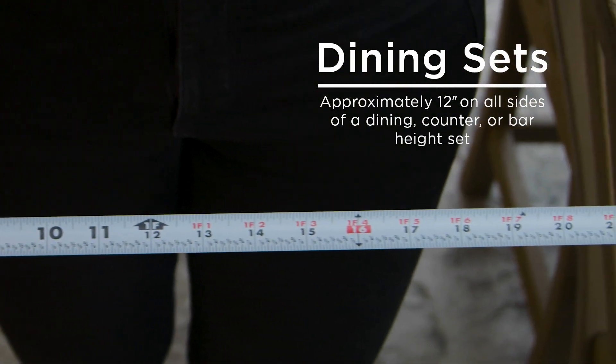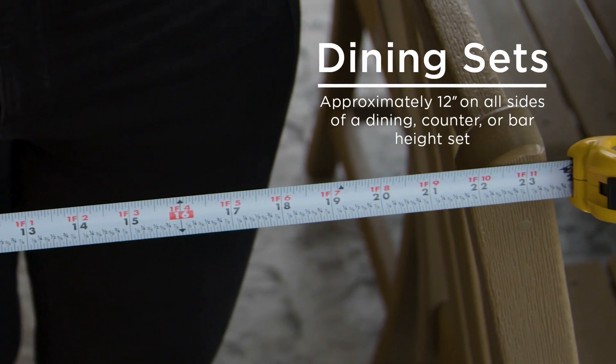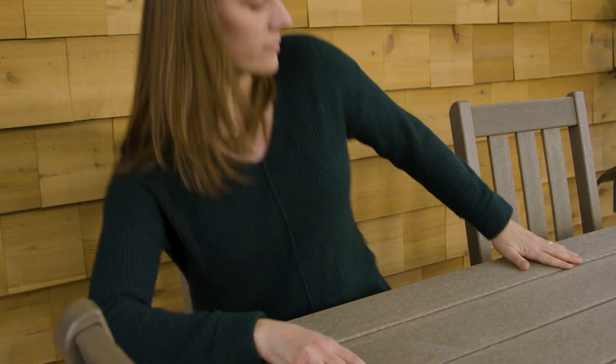We recommend a clearance of approximately 12 inches on all sides of a dining set for the chairs to be pulled in and out.